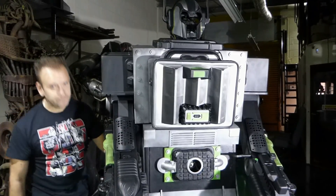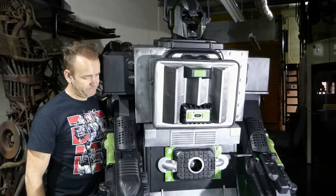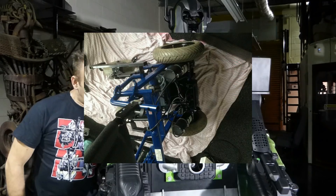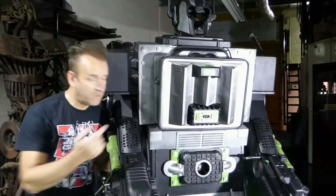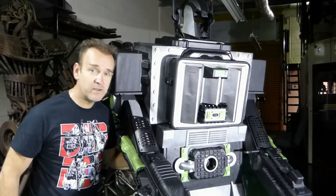So if we switch him on, he's actually based on a mobility scooter and controlled by this toggle that's inside the arm. I can get inside the machine, put my arm in here and I can drive it around.